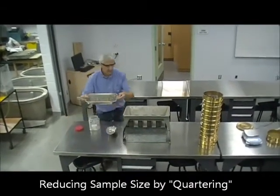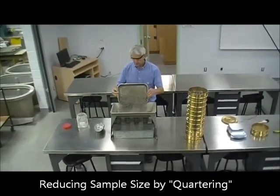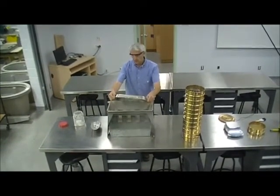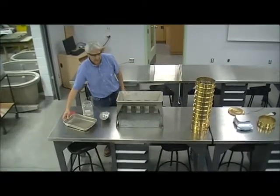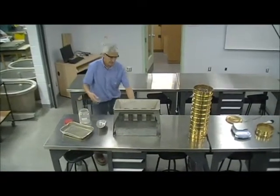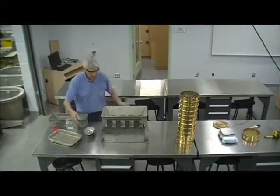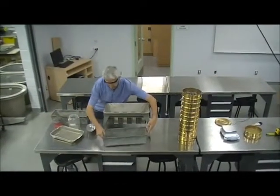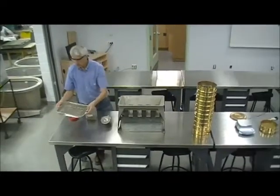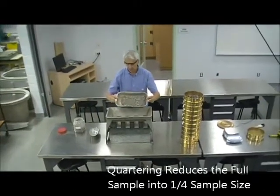The procedure of quartering is basically carefully dropping the material in, splitting the sample in halves. When you look at this quartering device, half will go to one tray and half will go to the other tray. We discard part of it and repeat, then quarter it again — cutting it in half one more time.